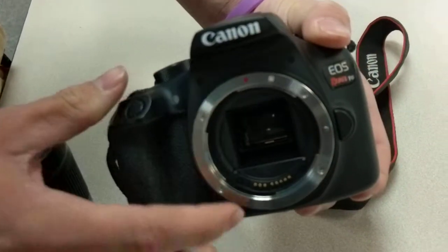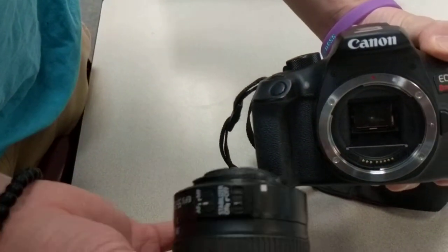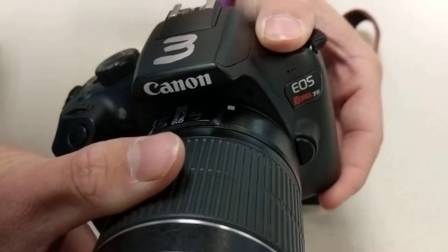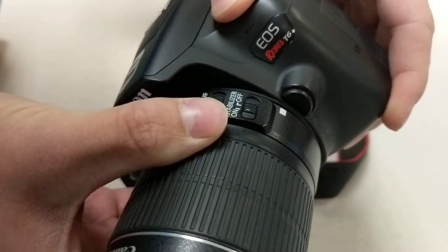Pay attention to that little white dot on the front of the camera because that's important. We're going to put this other lens on — it also has a white dot — so we're going to match those up, white dot to white dot, and just kind of slide it in there and then turn it back towards that way until it clicks.